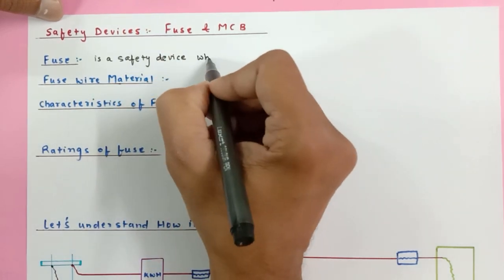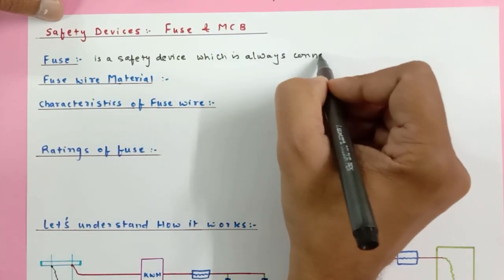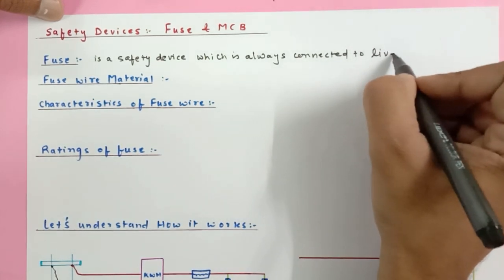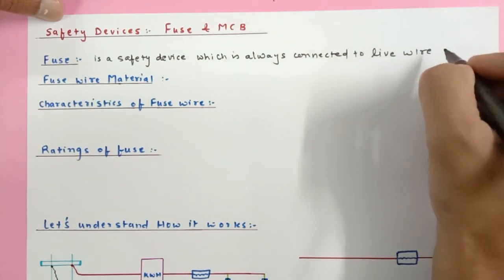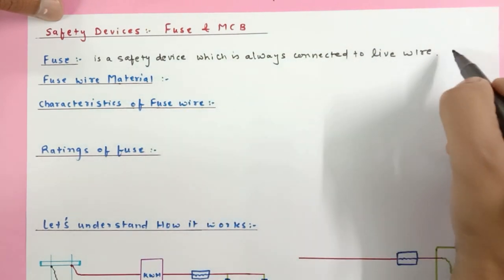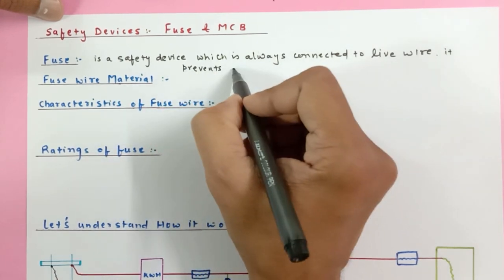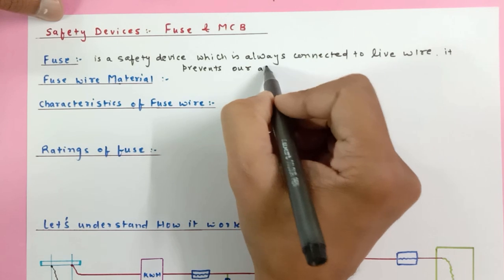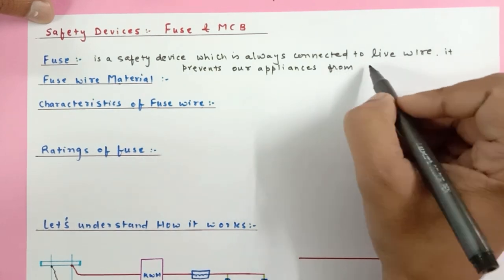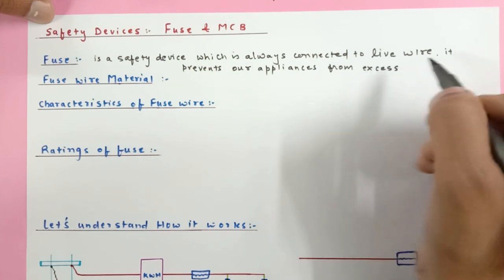Fuse is a safety device which is always connected to the live wire, and it prevents our appliances from overloading of current or from excess flow of current.